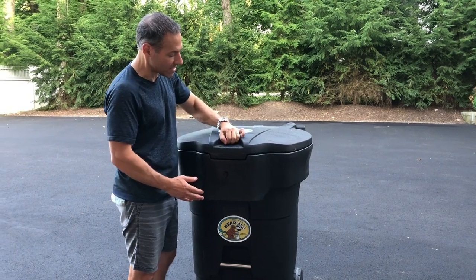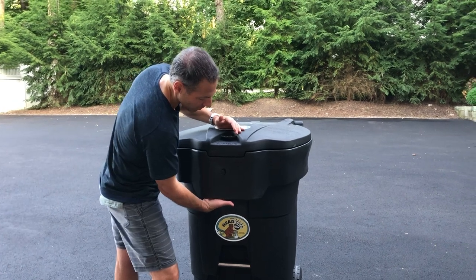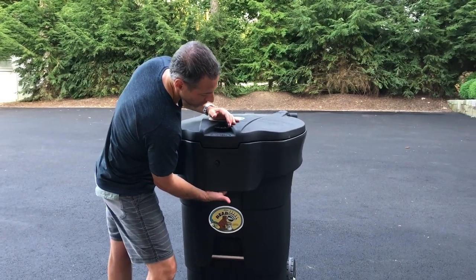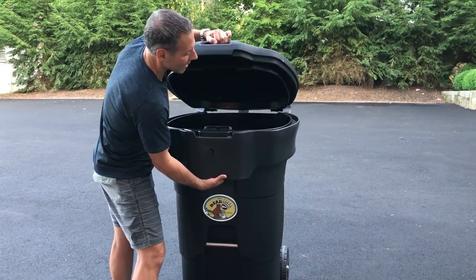If for some reason this is ever locked and you can't use the knob, there are two ways to open it. There's a forked lever right here — you'll feel it — turn it into the three o'clock position and then you can lift up on the lid.